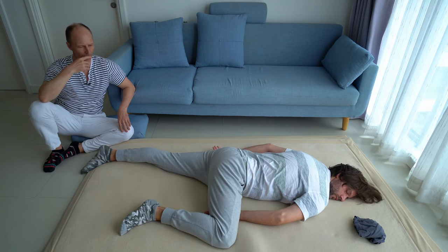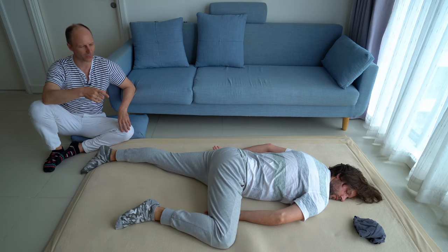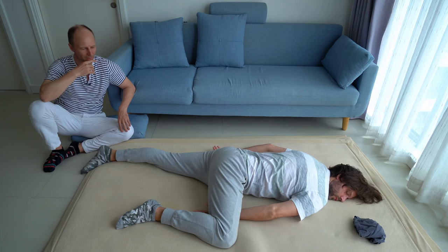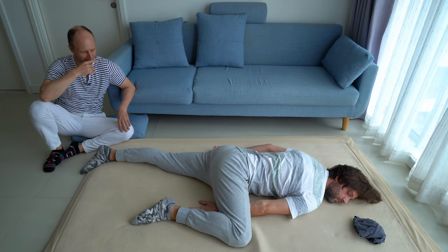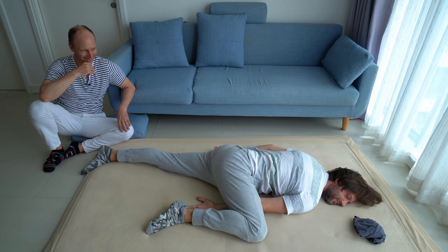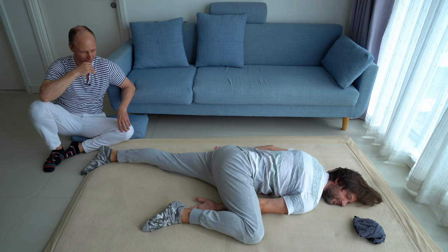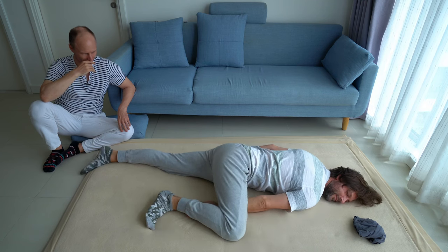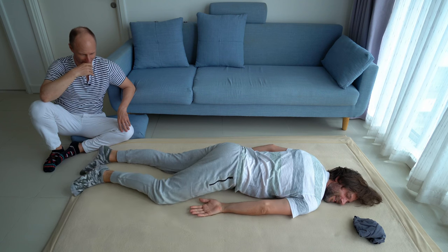That's an interesting one — you have your right hand on your thigh from underneath. So why not try to grab your right foot with your right hand underneath? And then extend again.